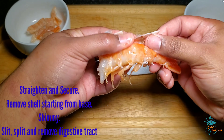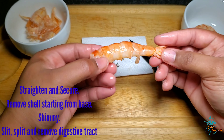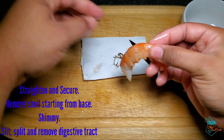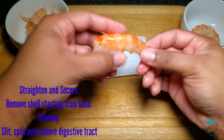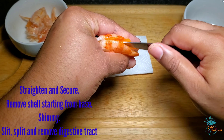To repeat the process: secure the tail end, then snap and remove the shell from the base all the way up to the top. Gently shimmy and remove the excess shell to expose the tail, then make a slit down the back exposing and removing the digestive trail.